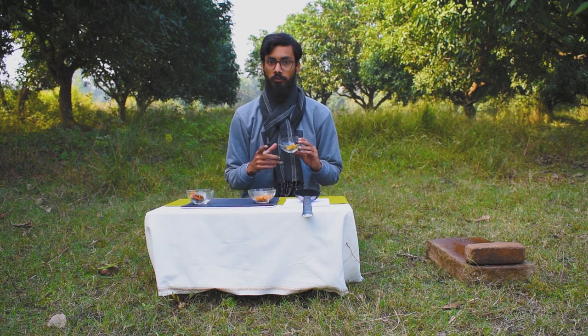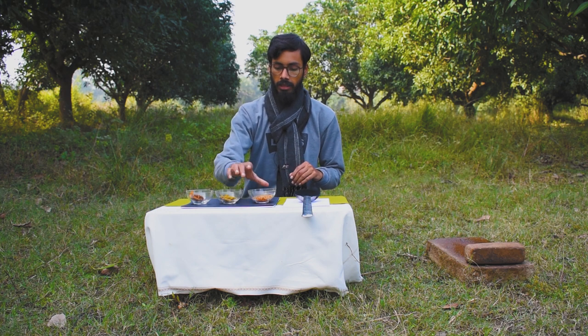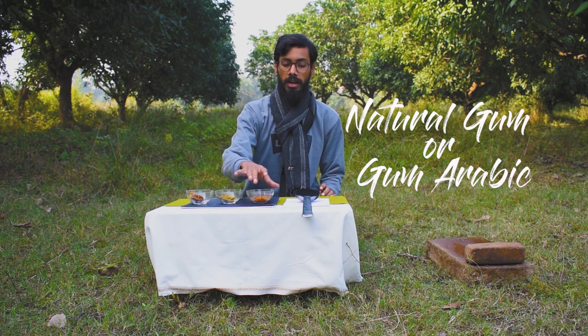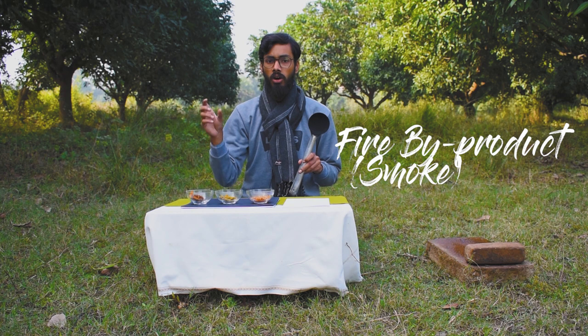Usually I make natural color for Madhubani painting, but you can also use it in other styles of painting. In this part we are going to make three colors: the first one is red, which we get from tree bark — that is the peepal tree. The second color is yellow, using turmeric. This gum will be used while making black color, which we get from a fire by-product from an oil lamp.